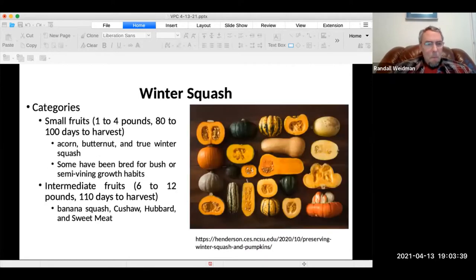There are many categories of winter squash. These are actually my favorites. Basically, the ones I've grown the most have been acorn and butternut. There are others that are more popular, but those are the ones I like the best. They're small fruits and they take about 80 to 100 days to harvest.